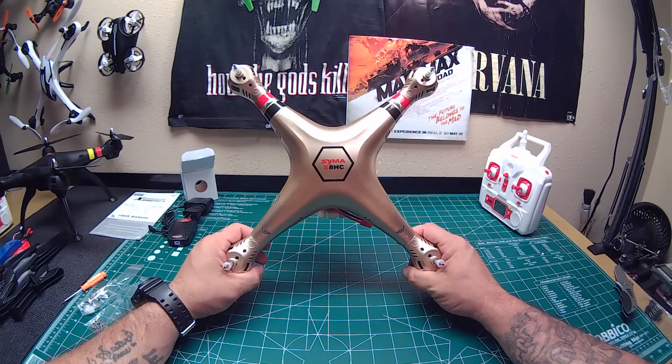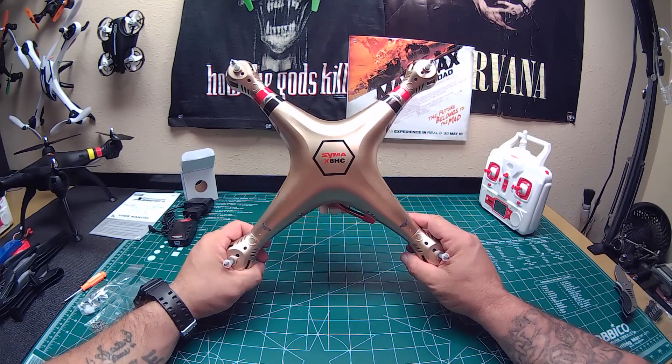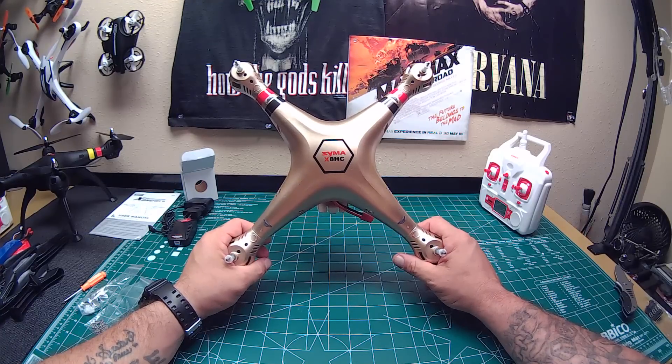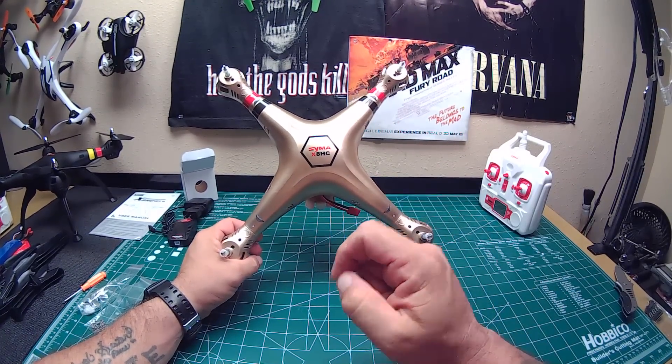That was the unboxing video — please stay tuned for upcoming flight footage and video. We're going to see how well the altitude hold works on this thing. I'm a big fan of Syma, and I got one before you. Stay tuned and peace out.